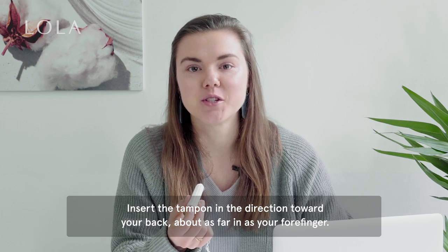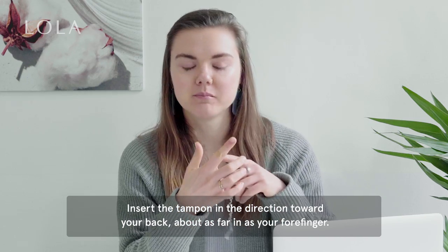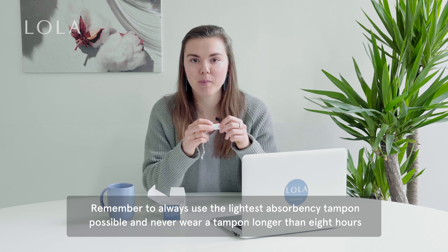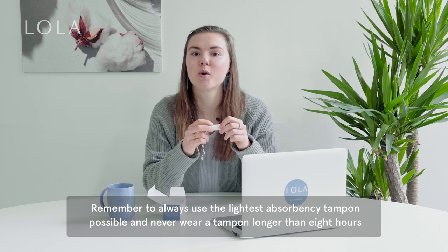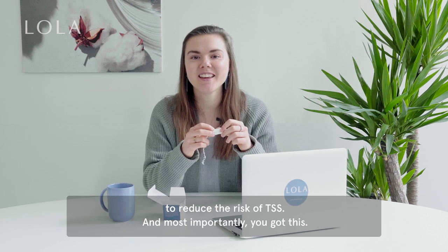Insert the tampon in the direction towards your back, about as far in as your forefinger. Remember to always use the lightest absorbency tampon possible and never wear a tampon for more than eight hours to reduce the risk of TSS. And most importantly, you got this.